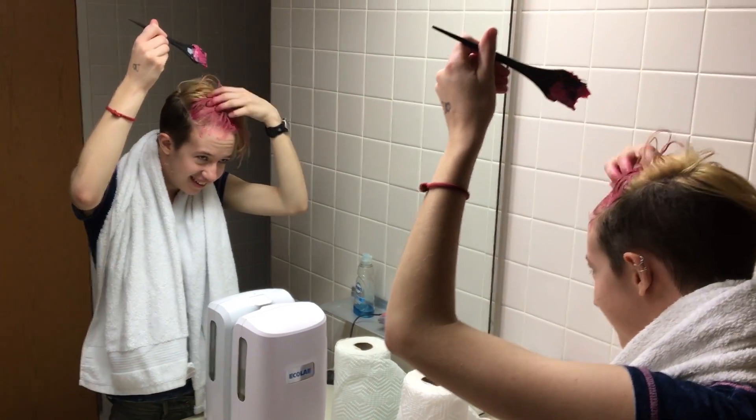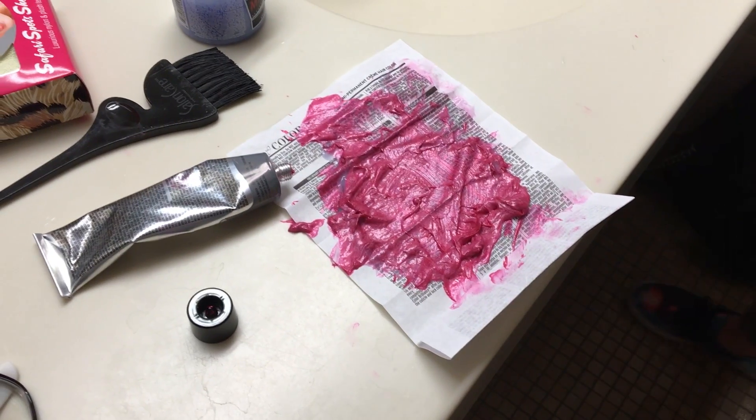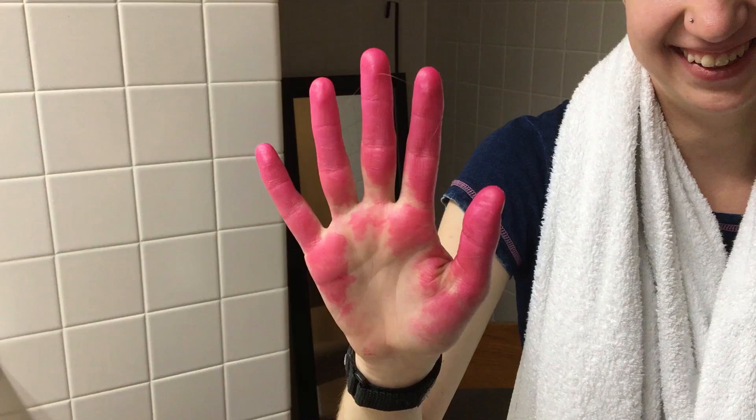That was a fun experience. My roommates were not happy with me, but I dyed six people's hair in one day once, so if I ever drop out of Northwestern, I can go to beauty school, I guess.